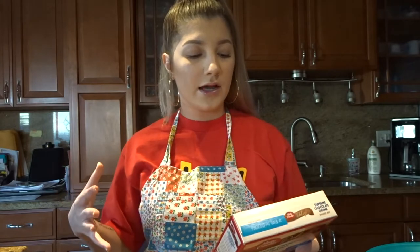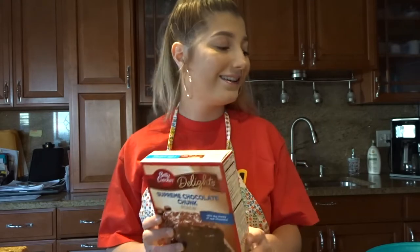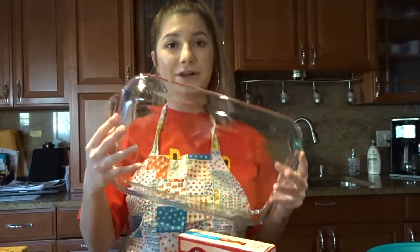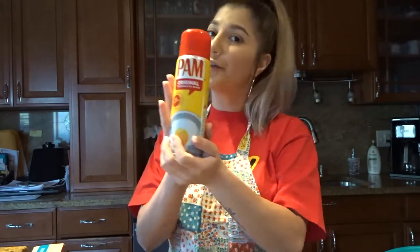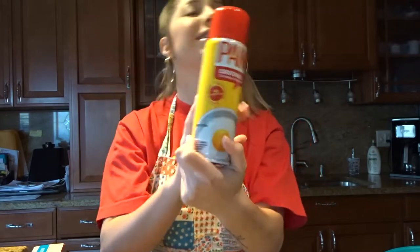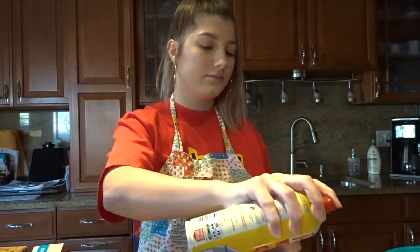The box says: heat oven to 350°F for a shiny metal pan, or 325°F for a dark nonstick or glass pan, and grease the bottom. We've got a glass pan — just for size reference, it's bigger than my head. My mom told me to use this one, so I'm spraying the inside with Pam original cooking spray. And girlies, when you're setting the oven, make sure you press bake, set the temp, and don't forget to press start or you'll just be waiting there like a stupid idiot.